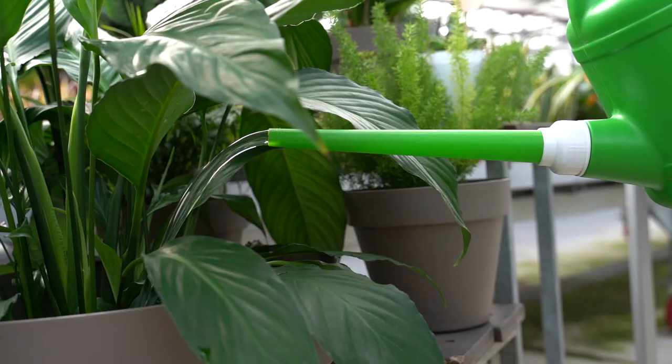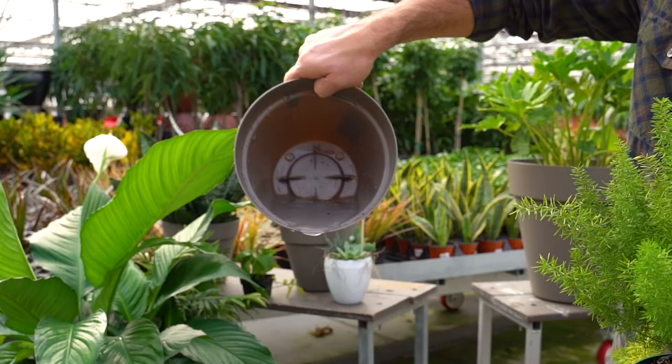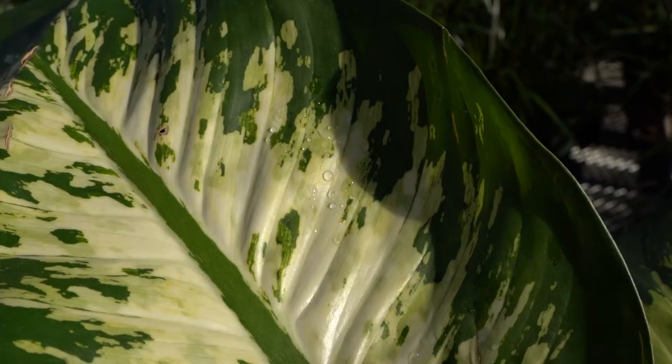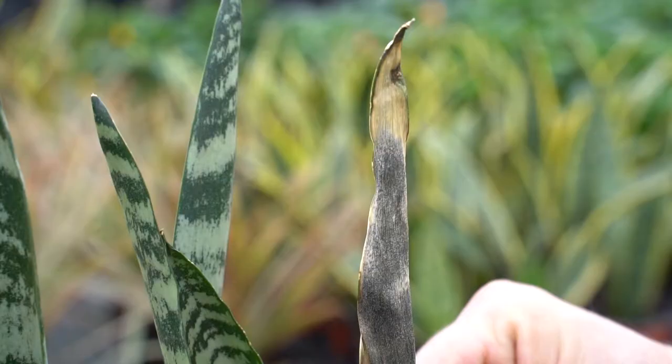We call it killing with kindness, because often when somebody sees a problem — a yellow leaf, a drooping leaf — they think the plant needs more water. But inside our homes, plants are generally more wet than dry. So before you water, check to make sure they're dry, because if not you're going to drown them out, which is called root rot.